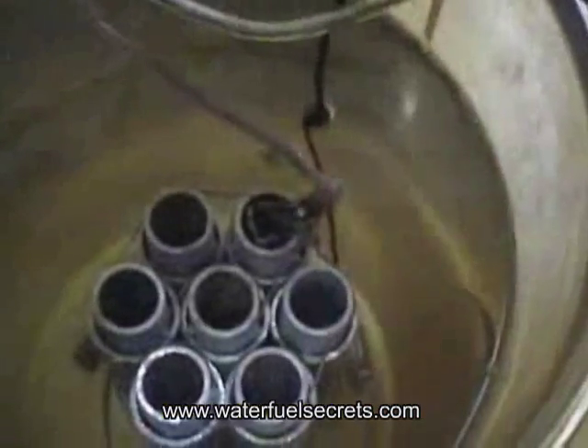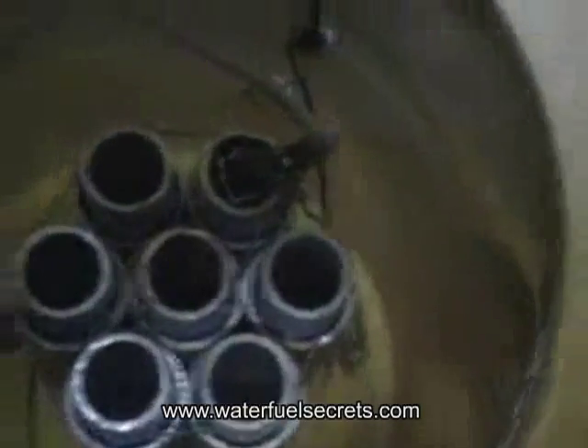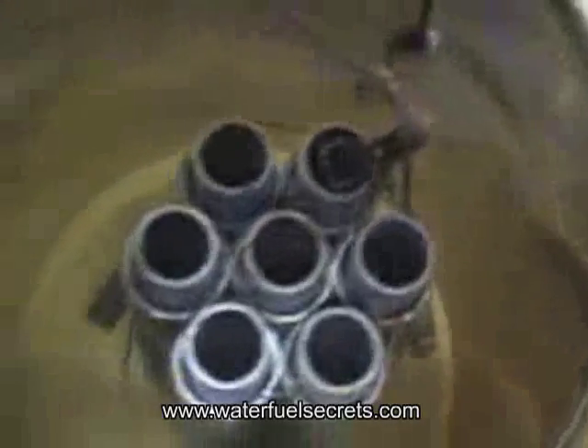The outside tubes I have positive, and on the inside tubes I have negative hooked up. The inside tubes are connected negative and are touching each other with that copper wire — you can see it wrapped around those. The copper actually looks black because it's absorbing something.